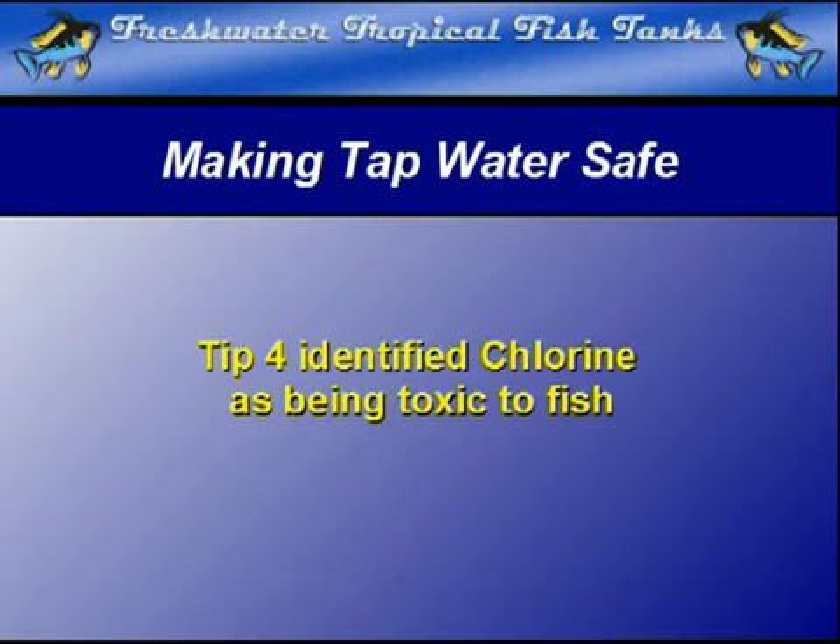In an earlier video tip on what kills fish in new water, we noted that municipal water can often contain a chemical that will kill fish as well as bacteria. In most municipal tap water supplies, the chemical of choice to make tap water safe is chlorine.